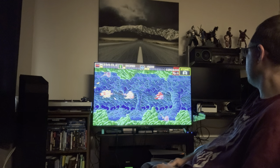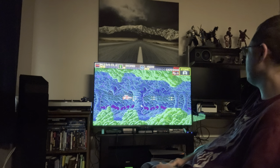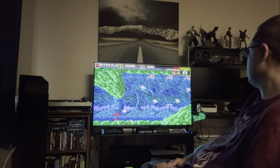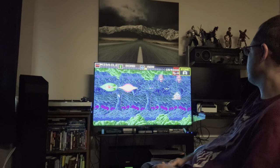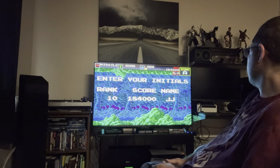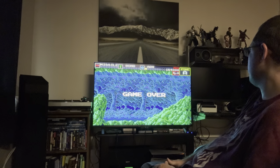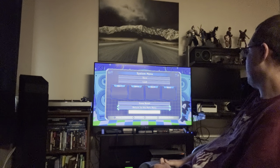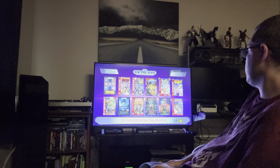Super Nintendo got the R-Type games, but I don't think Sega consoles ever got Raiden or R-Type — just Darius. Same with Gradius — most of those were only on Nintendo or Sony consoles. You can put your name in the high score table; I just put my full name since it's only three letters.